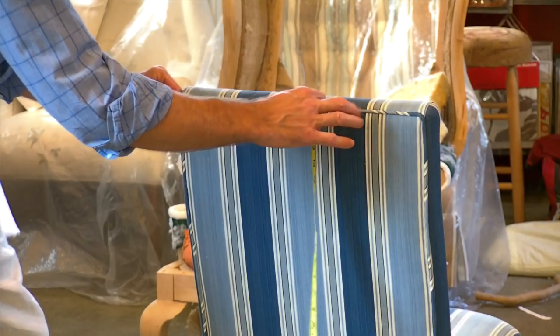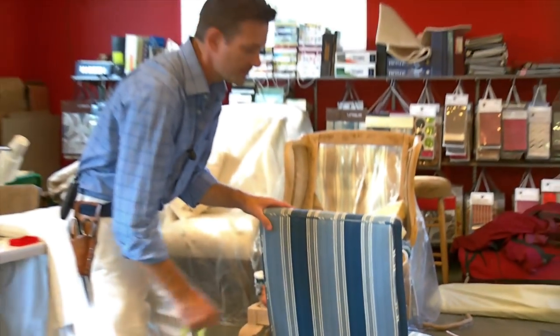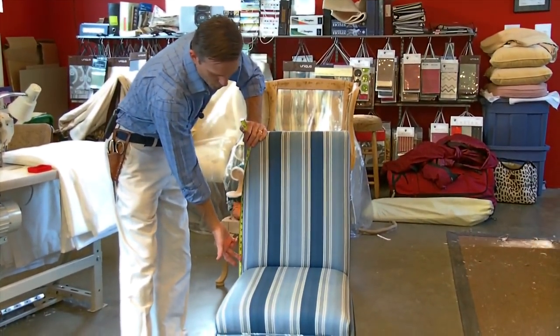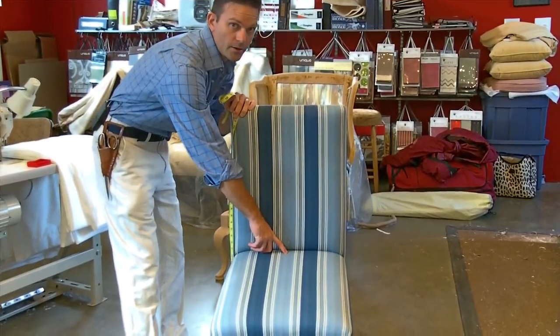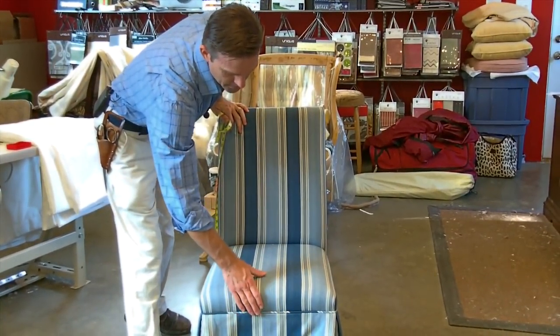If you're not sure, just turn your tape around and you'll be fine. I also do that with the tuck-in area — I went from the cording to the cording, found the center point, and eyeballed the pen right there. Then I did it right at the top of the skirt at the seat front.